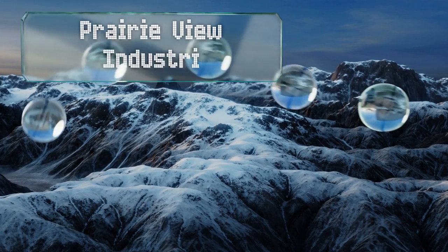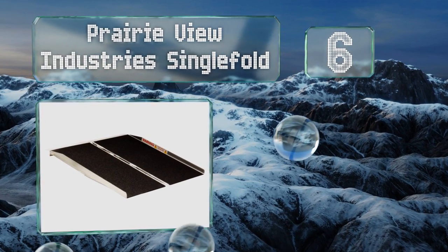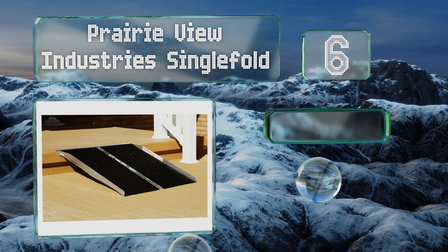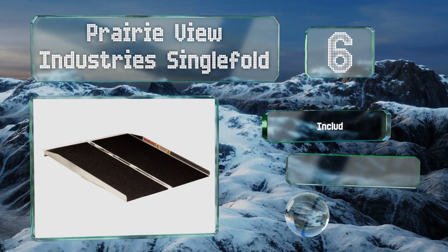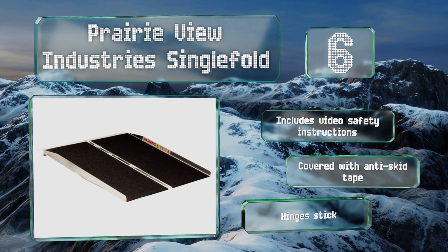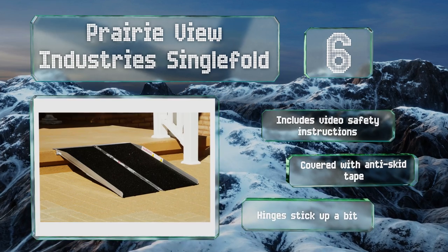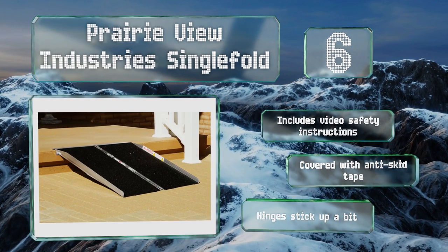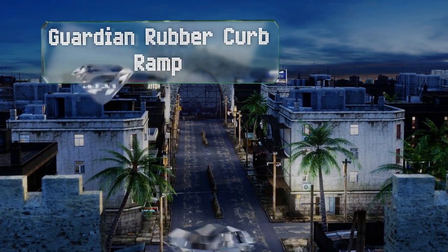Moving up our list to number six, many models weren't designed with wheelchairs or electric scooters in mind, but the Prairie View Industry Single Fold fills this niche nicely. It's rated for up to 800 pounds and has a handle that lets you tote it like a suitcase when you need to move it. It includes video safety instructions and is covered with anti-skid tape, however the hinges stick up a bit.